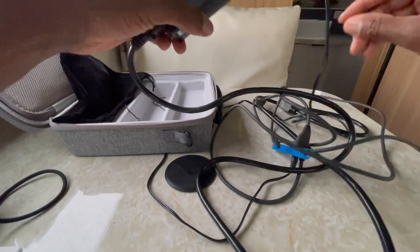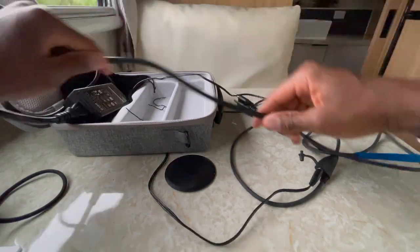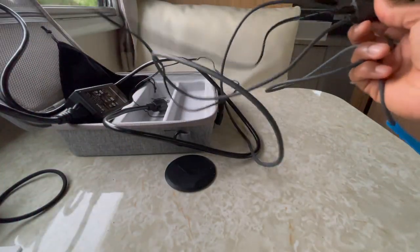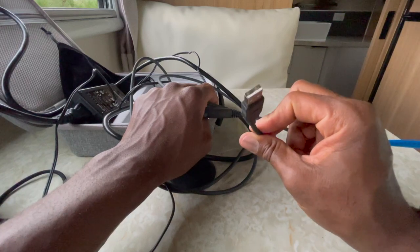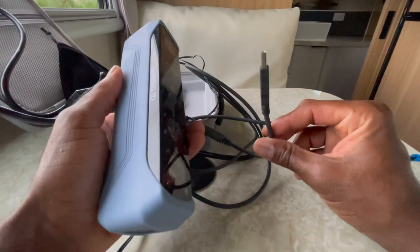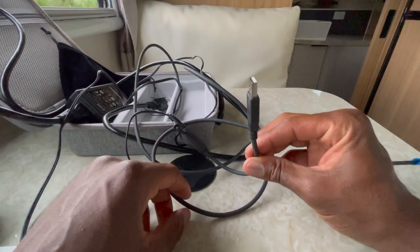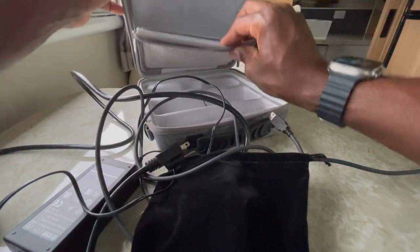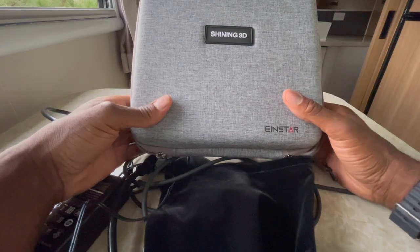So that's the Shining 3D. The cable that comes with it — there's a normal type PC connection and then this whole mess of cables, including a part that plugs in to power it which goes to a USB and into the computer. It's not even USB-C — it's the old-style USB-A, which is pretty interesting for a device that's calling for a gaming laptop. You'd think they'd at least be on point with USB-C for faster processing, but nope. Everything else though — very nice box, everything is packaged really really well. So that's the Einstar and we're going to move on to the next one.